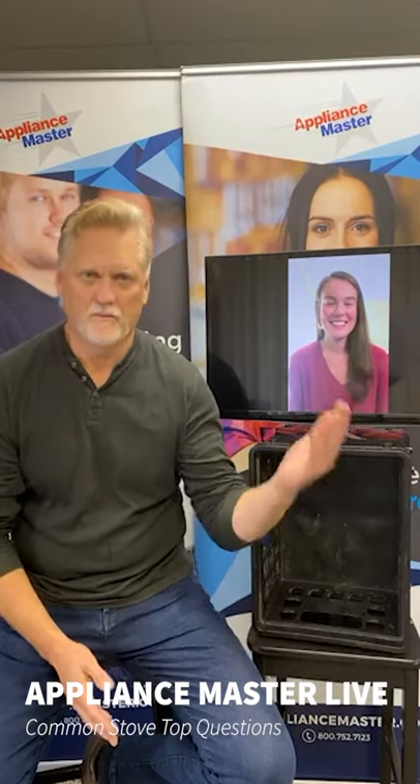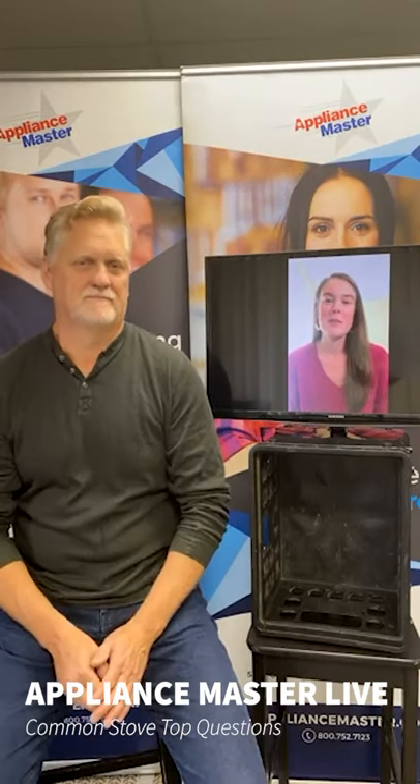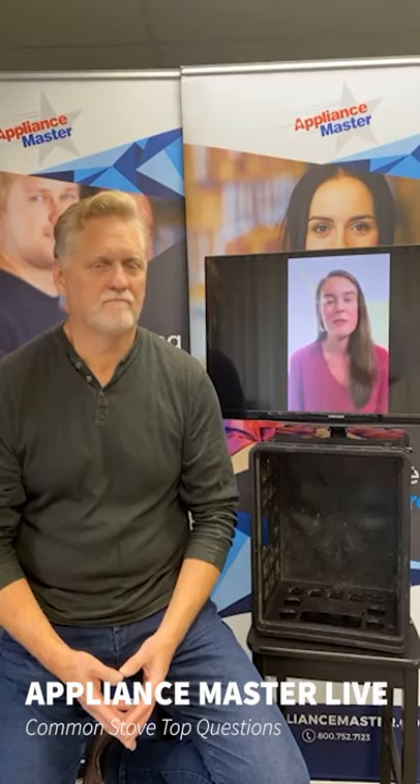Hello, welcome to Appliance Master Live. I'm Bill and with me again as usual is my friend and sidekick Kari right over here. How are you doing today? Thanks for joining us again. Today we're going to be talking about some basic things you can do to maintain your gas cooktop or range top. We've got a list of some common questions that we receive from customers, as well as standard concerns that people might have if they have a gas cooktop in their home.